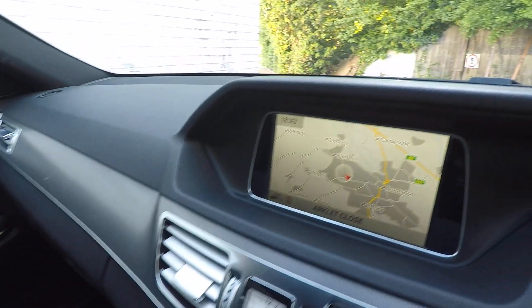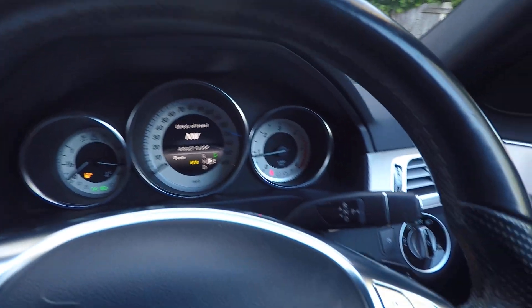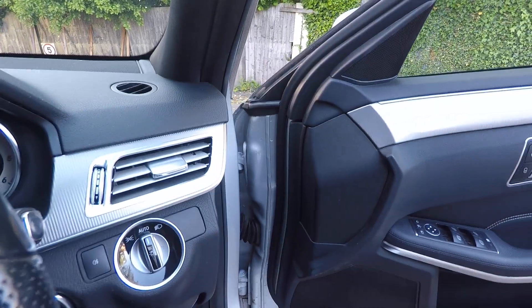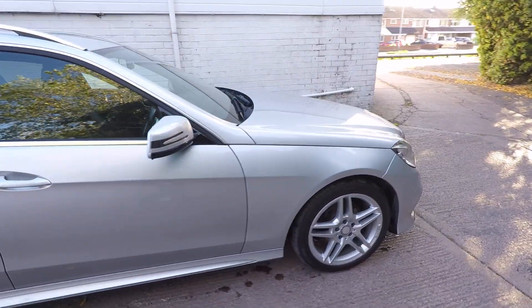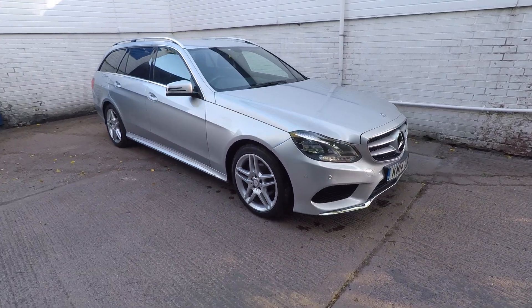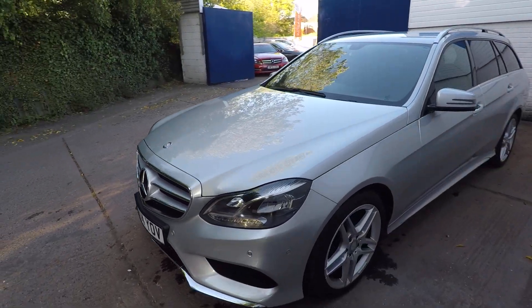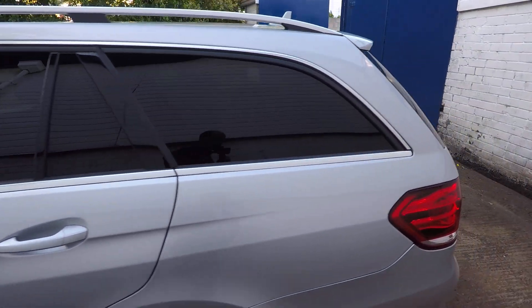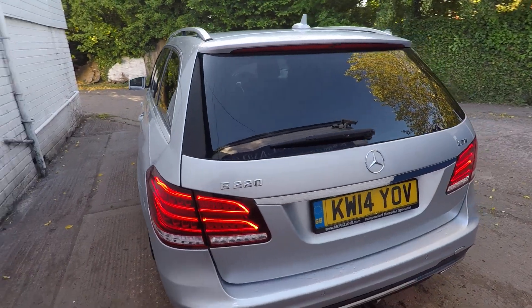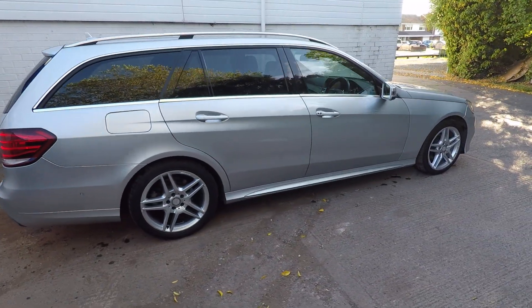If you have any questions, you can email us, message us, or phone us — various ways of getting in touch. We're open seven days a week, we offer finance, part exchange, and all the usual dealer facilities. Overall, this is a very presentable, nice clean E-Class estate, ready to go. We've serviced it and inspected it — it can be driven away or we can deliver it to you, which many customers find more convenient due to social distancing.